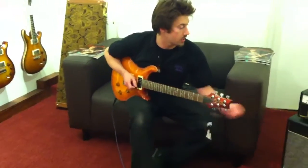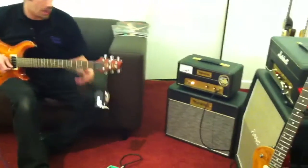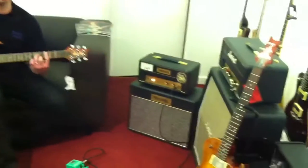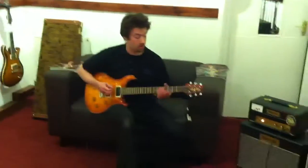I'm running through a 1-watt Marshall head here with a tube screamer which is set to off at the moment, but the amp is set kind of dirty — so if I hit it, it will distort, but I can clean it up with the guitar. So the bridge pickup is quite aggressive.